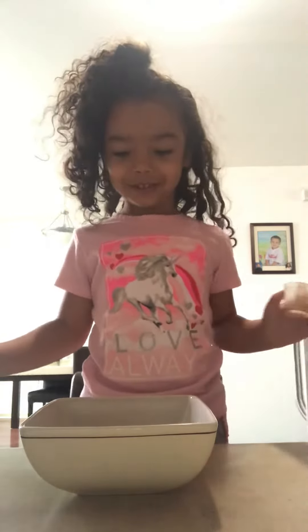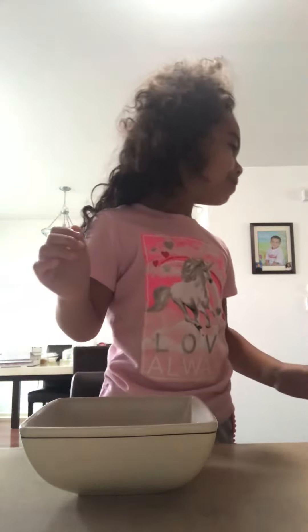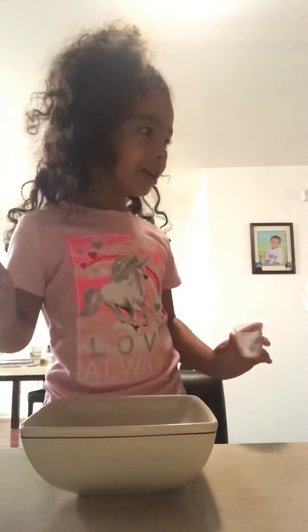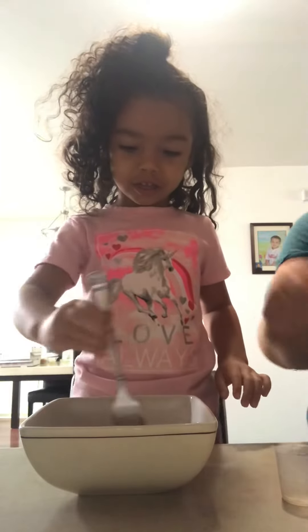Yummy. And then we're going to add milk. A little bit of milk. Pour it in there. Okay, this is going to be cute. What are we going to do next, Haley? We're going to use a fork. We're going to mix it. Go and mix it. Mix it fast like this.